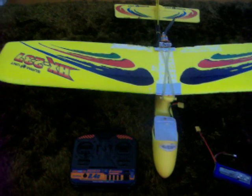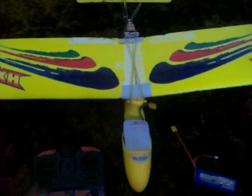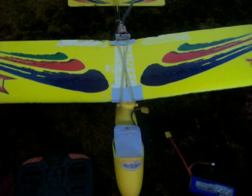Alright guys, this is my WingDragon. I've actually just recently upgraded the remote, which is a 2.4GHz HobbyKing remote with the receiver and the plane.